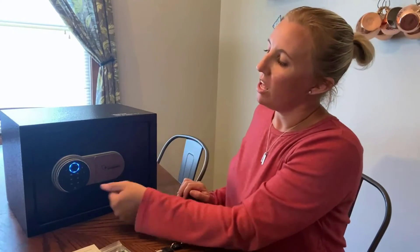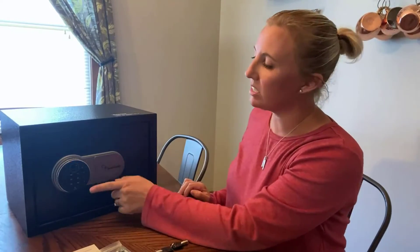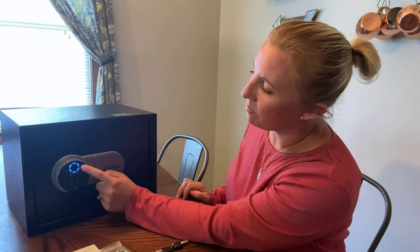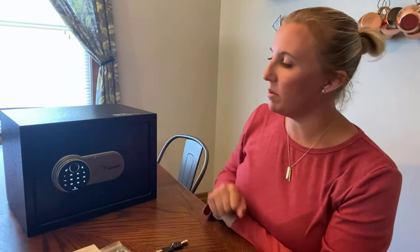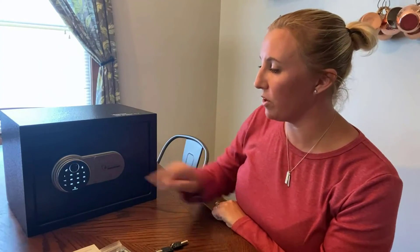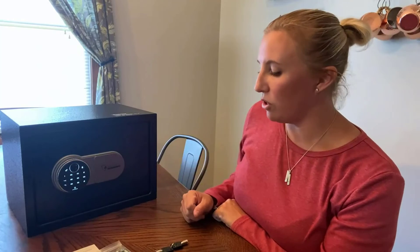On the outside, as you can see, it's illuminated. The fingerprint reader is right there — all you have to do is program your fingerprint in and it will lock and unlock. It also has a nice illuminated screen with numbers to enter your code or use your key. I hope you guys enjoy this as much as I do!